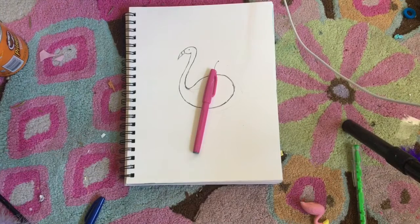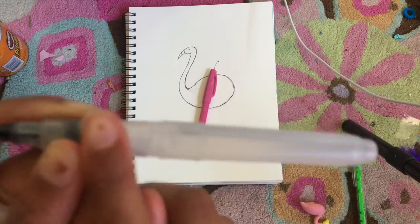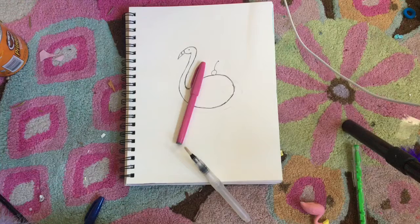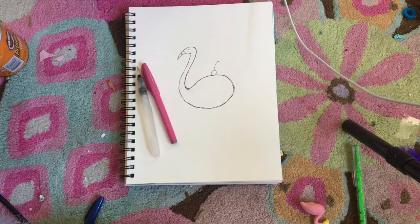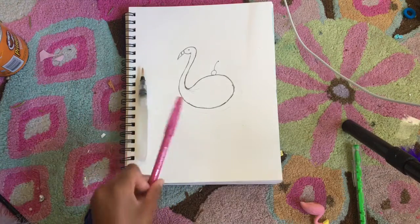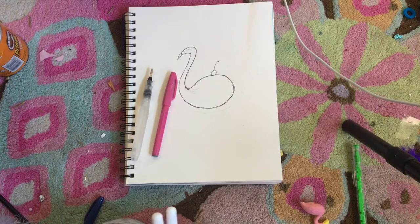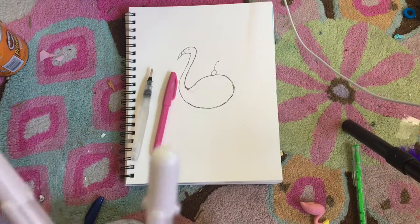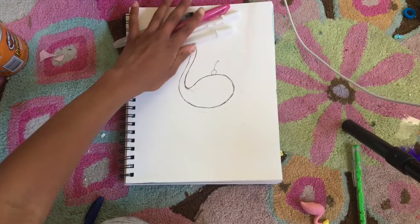I also have some other art supplies. I have a water brush pen — you fill the body with water and when you squeeze it, water comes out the tip, which is really good for blending or watercolor. I found it at the dollar store and you can also buy them on Amazon. I also have jelly roll pens, which are white and great for highlights, glares, and eye details. I got mine from Michaels.